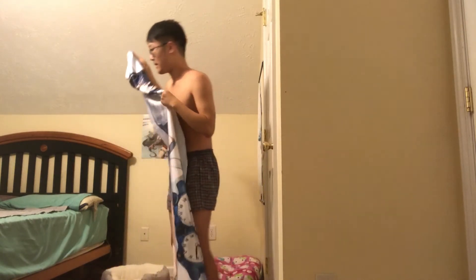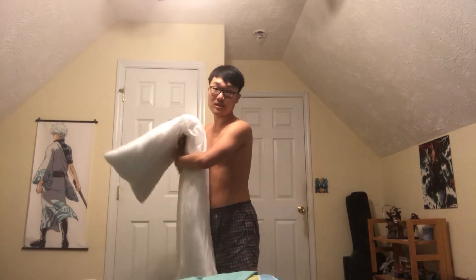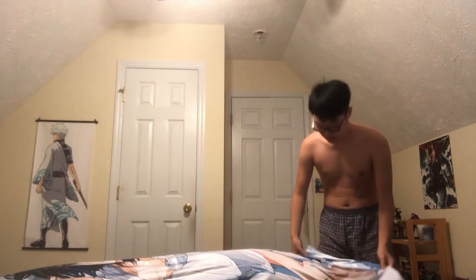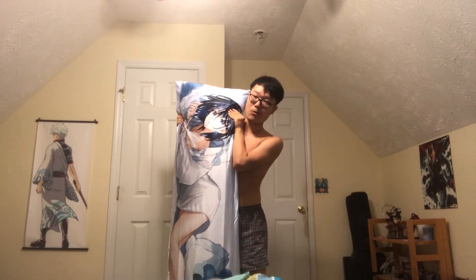I should put the stuffing in now. I got this stuffing from my brother's dakimakura since he left for college campus — I asked him for permission and he gave me the okay to borrow it, so thank you brother. To put the stuffing inside, you have to do it gently and treat it with care, because these pillowcases are fine pieces of art — they are like treasures. And here it is, ladies and gentlemen — the dakimakura of Ouro Kronii.